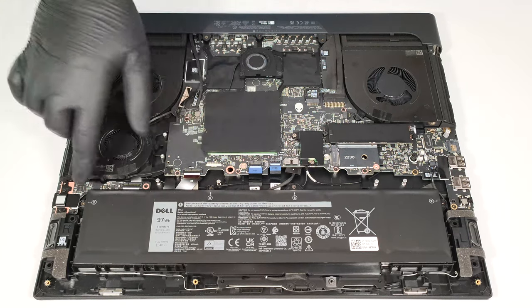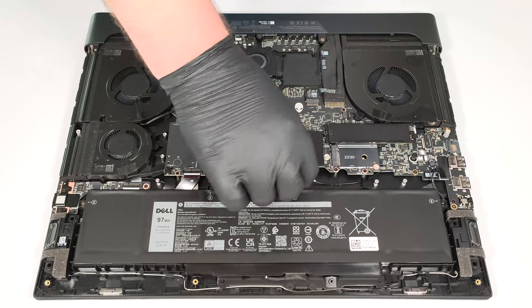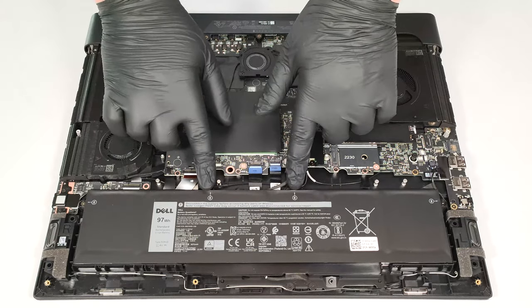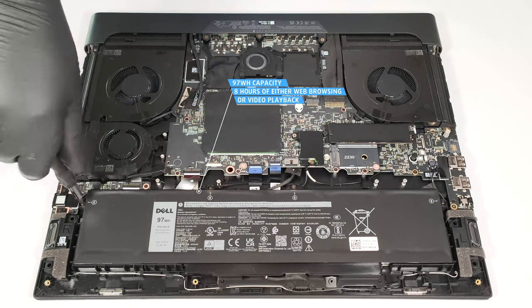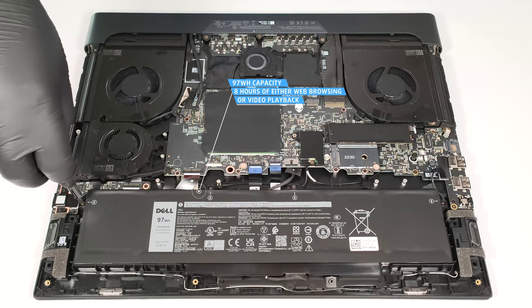This laptop has a 97-watt-hour battery. To take it out, unplug the connector from the mainboard and undo the four Phillips-head screws that keep the unit fixed to the base. The capacity is enough for around eight hours of either web browsing or video playback — not bad for such a powerful machine.